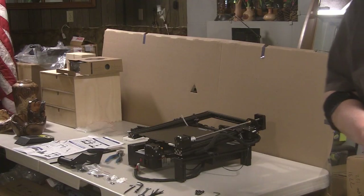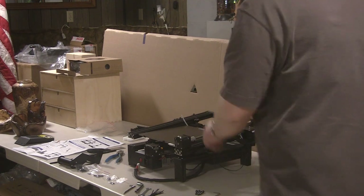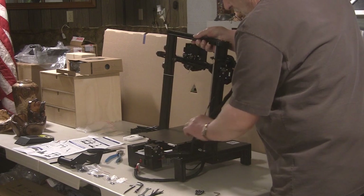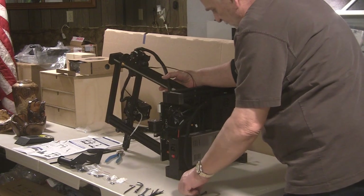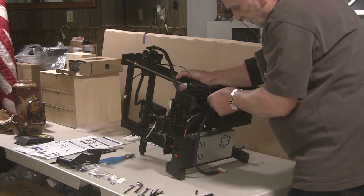I've got all the parts and tools laid out. I have their assembly video up on a laptop sitting right next to me, so I know what to do. They say this comes 95% assembled, so let's see how that goes. First thing to do is stand up the gantry and position it where it goes, then lay it over. There are four screws — two for each side — and they provide the wrenches.